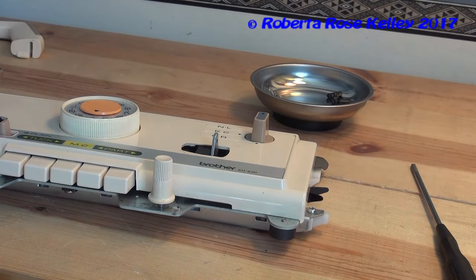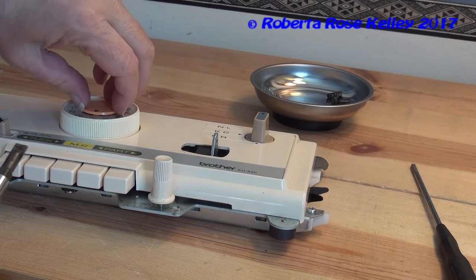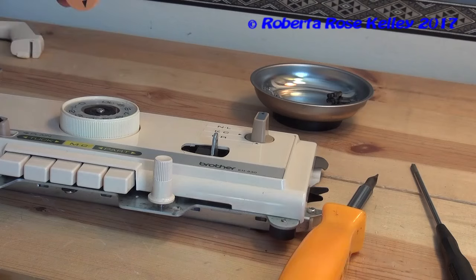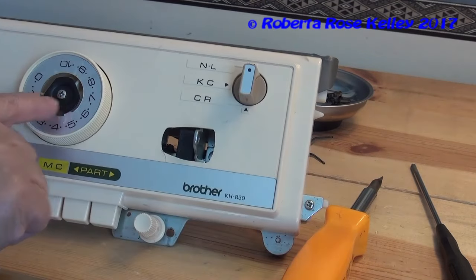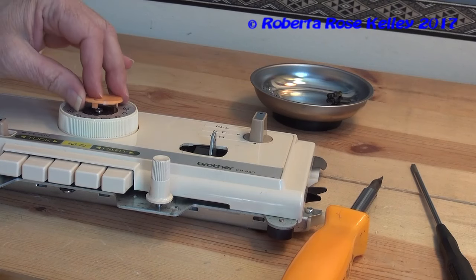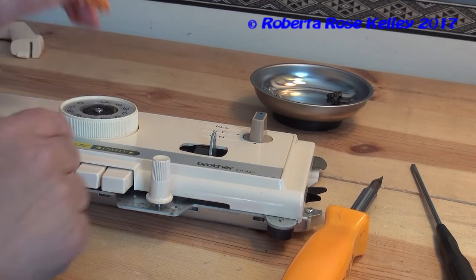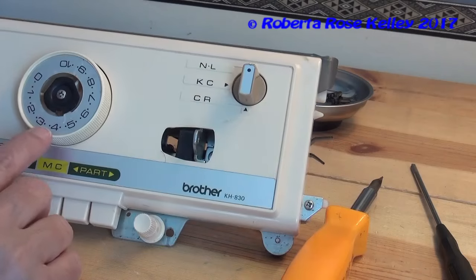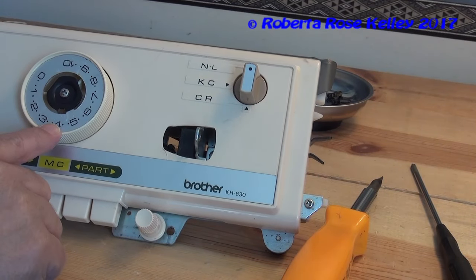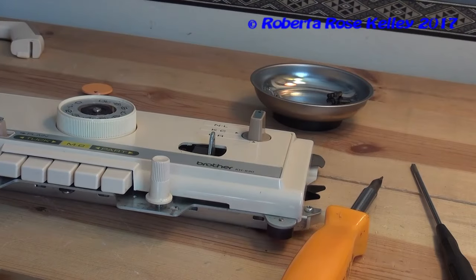We're going to take the dial off. Now this just pops up, and there's a screw on there. This only goes on one way, but you may want to know what number you have on the dial so that when you put the dial back, it's exactly the same.